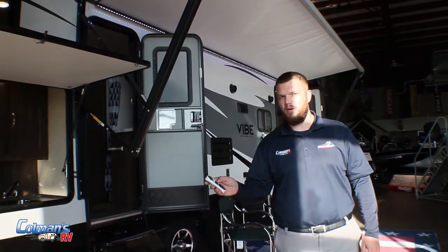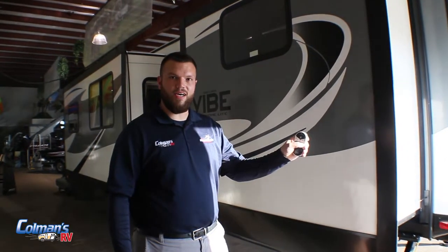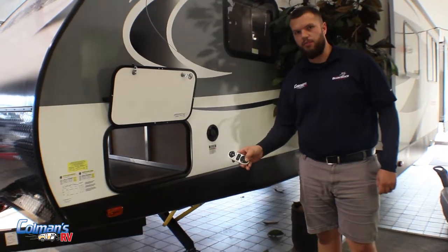Alright, so as you can see, with just the press of a button, you can run your awning out. With the touch of a button, you can run your slides out. And you can put your stabilizer jacks up or down.